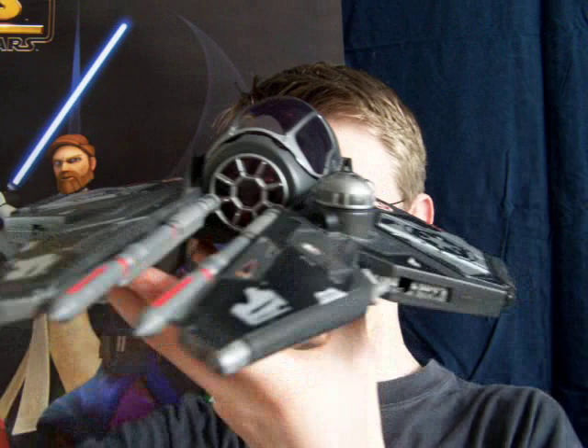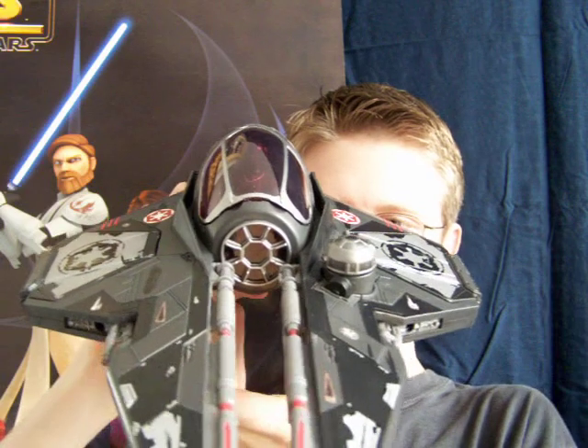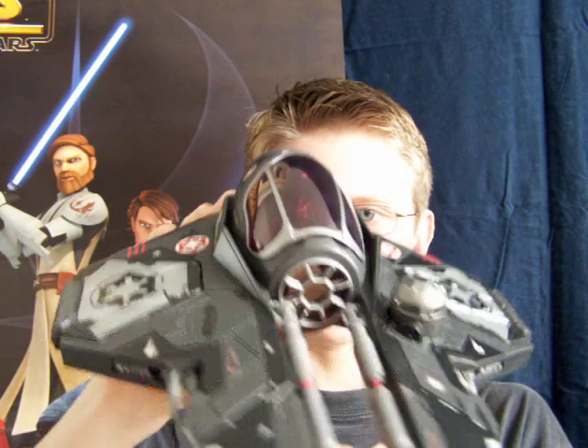I've enjoyed a look at this vehicle. I'll be back with a collection update next, so stay tuned for that. Until then, keep collecting — may the Force be with you.